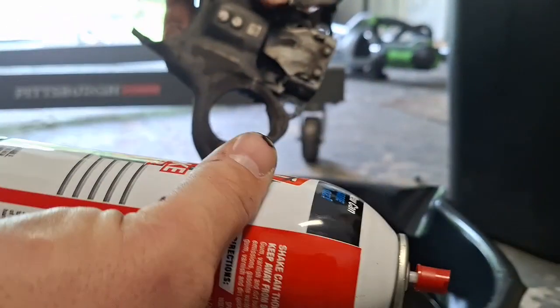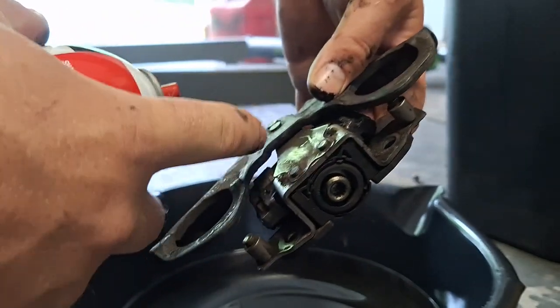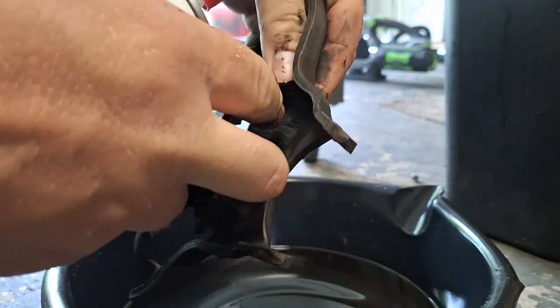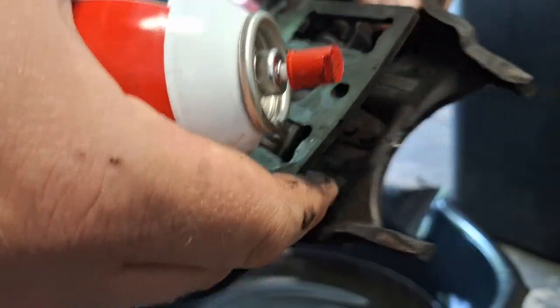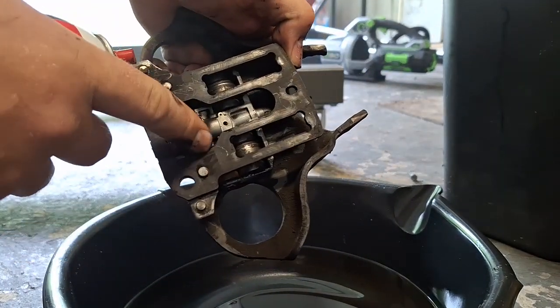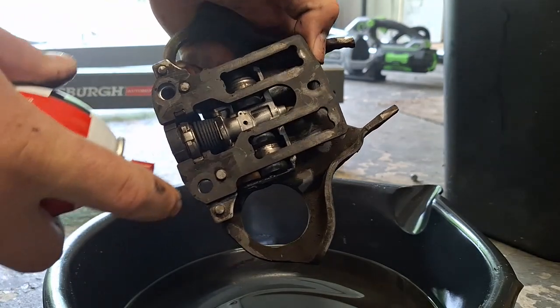I'm going to clean this. I've got some carb cleaner — you can also use brake parts cleaner. I'm going to go through here and get on these rollers, clean those up, get a little in here, flip it over, clean all this up. The mating surfaces of the rollers right here — you can see where they've been riding. When done, immediately blow dry it because the cleaner can rot the boot and make problems worse.